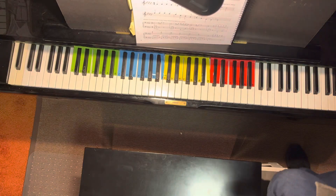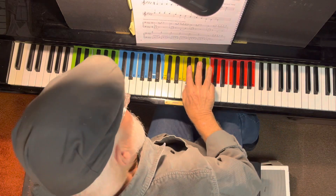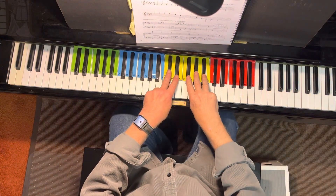All right, Harlow, here is Dandelion Fluff. So remember, these three fingers go here, these go here.